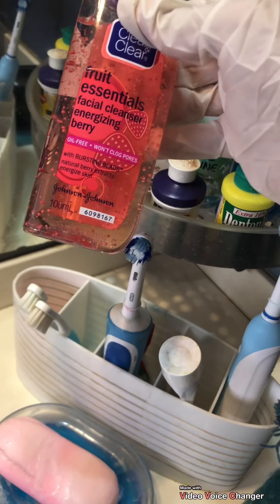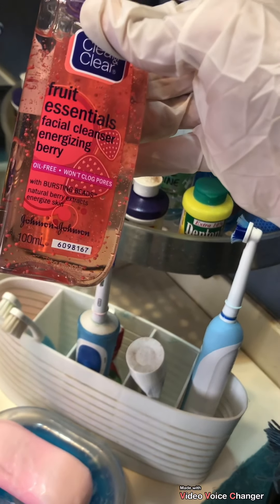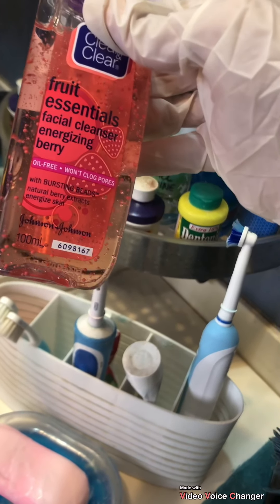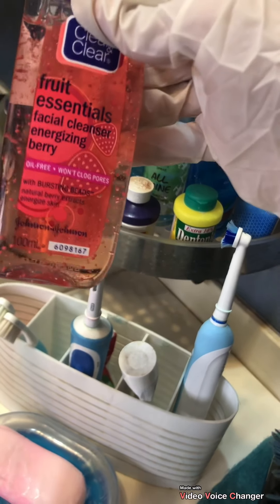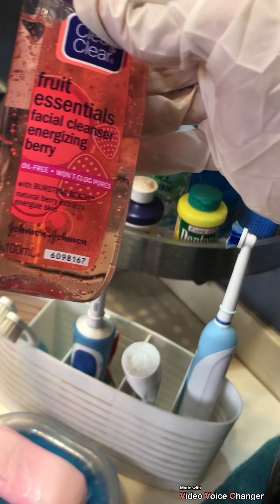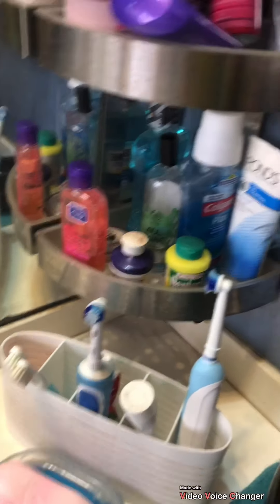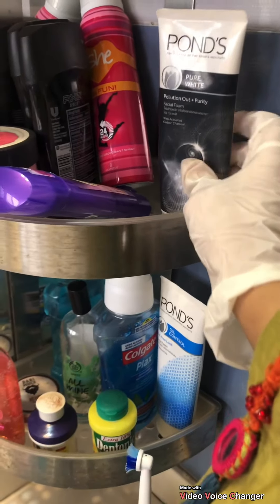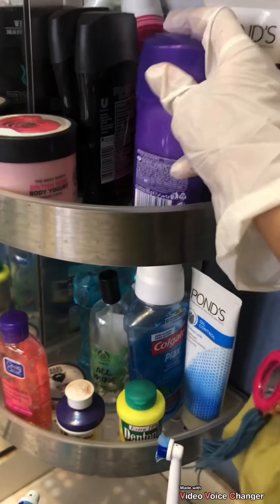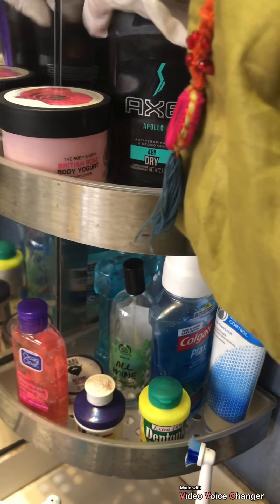This is Clean and Clear's Fruit Essentials Facial Cleanser in Energizing Berry, and it's a very good face wash. It doesn't dry out or clog your pores, and for daily use it's very gentle on your skin. We also have a Ponds Pure White face wash here.